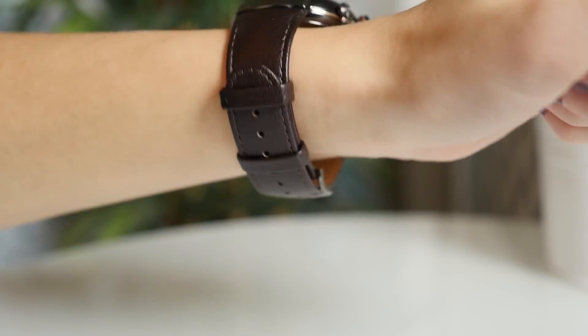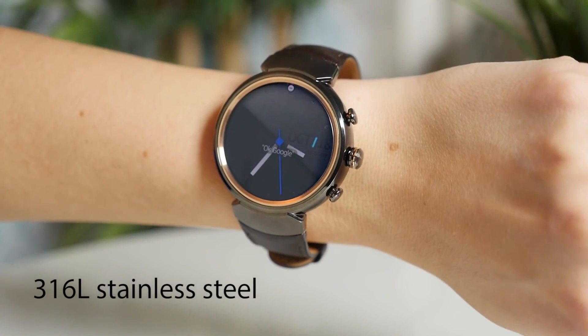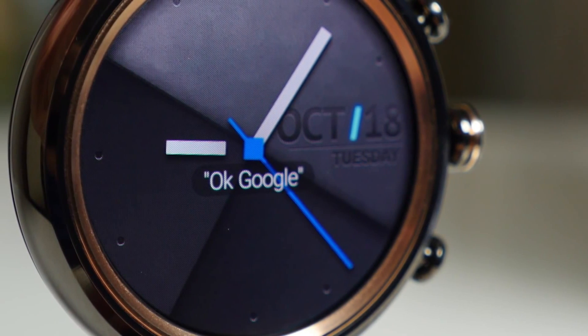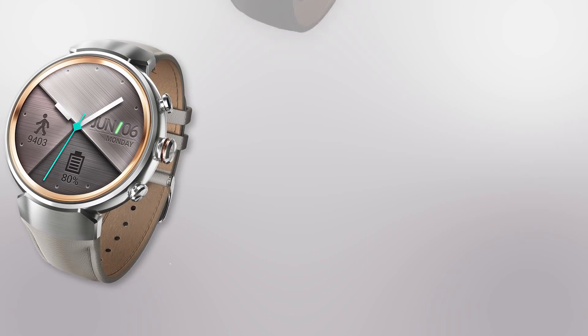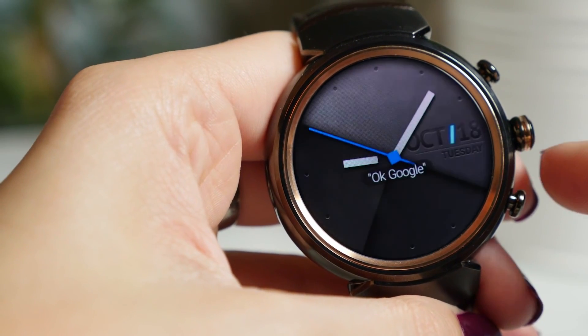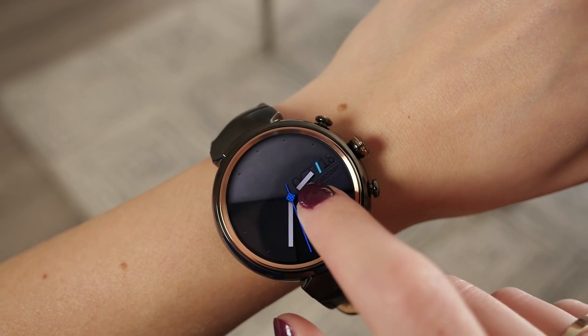From the stitched Italian leather bands to the jewelry grade 316L steel body, the ZenWatch 3 really is a sight to behold. Silver, gunmetal and rose gold options are all available. This premium craftsmanship can withstand the test of time.